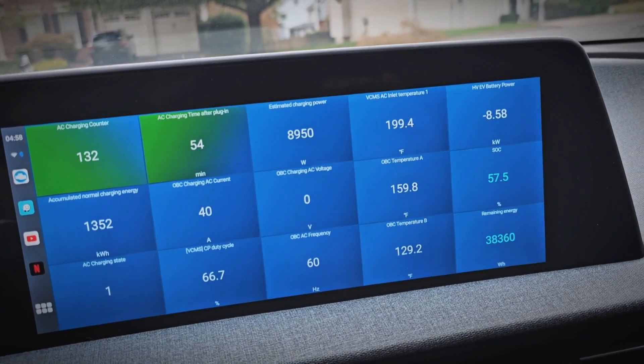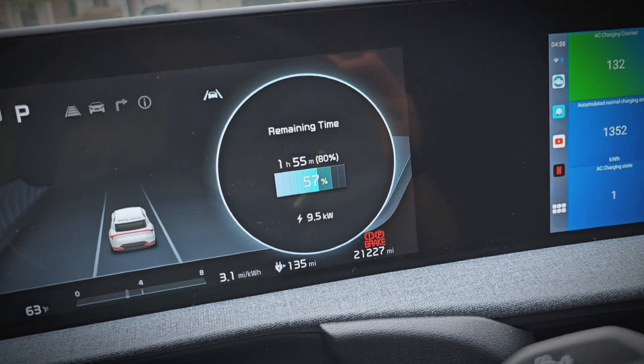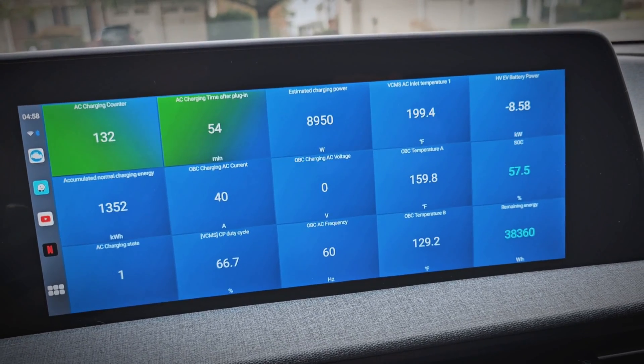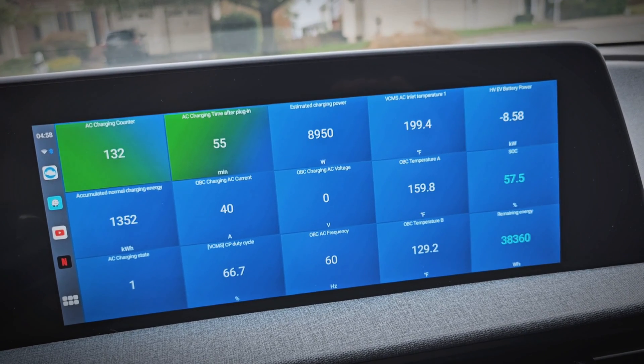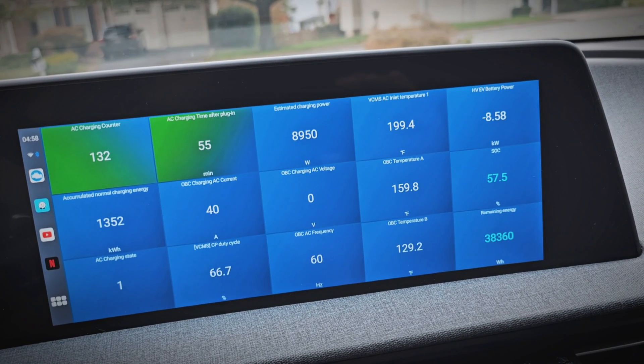Now I'll show you — I'm 54 minutes in and it's up to 199.4 degrees at 40 amps in my EV6. I'm willing to bet that after maybe an hour and 15 minutes, it'll be hot enough to start throttling the speeds. Let me know your thoughts on this and if you have any questions about charging, or ideas on ways I can test this for everybody. Thank you so much for watching — be sure to subscribe for additional videos on this, and I'll see you in the next video.